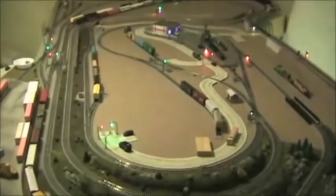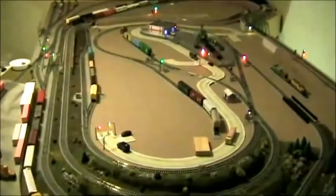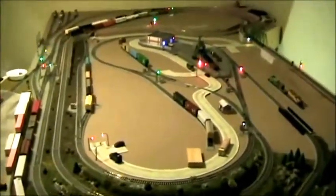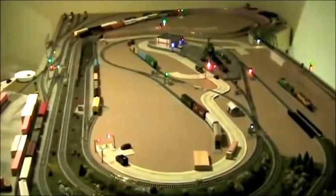Just a short video on the traffic lights I've been working on off and on for a month or so. Generally speaking you can see them on the layout, but first I'm going to go under the table a little bit.